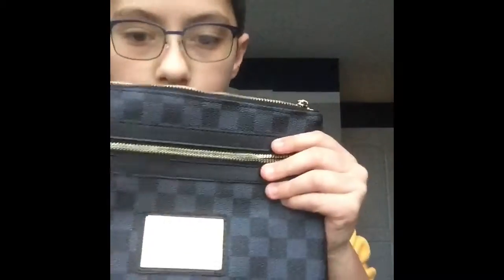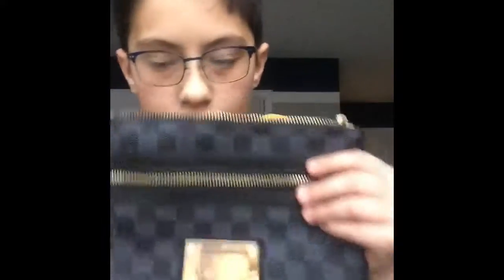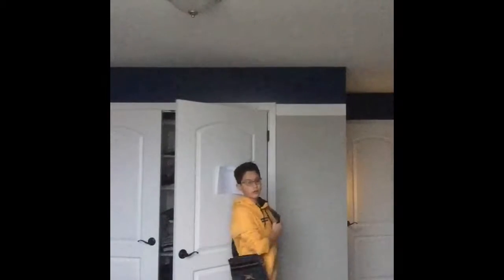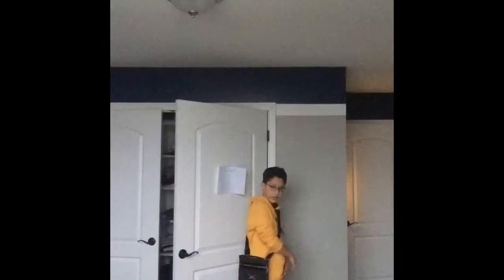After unboxing this, I got it off an app called Grailed. I really like it — it's a really cool bag. Here's what the bag looks like, it looks pretty cool. I like it a lot.